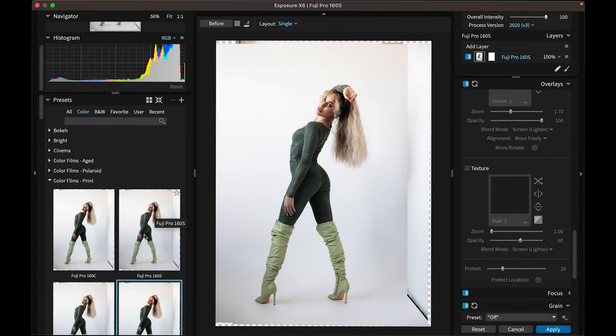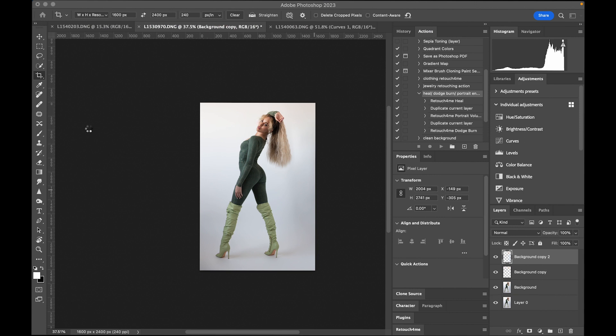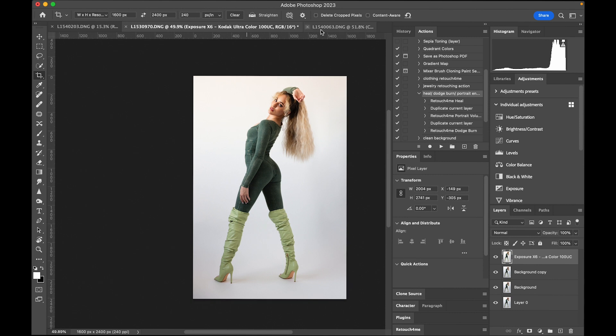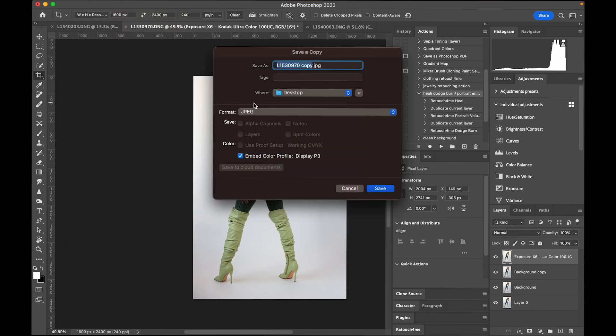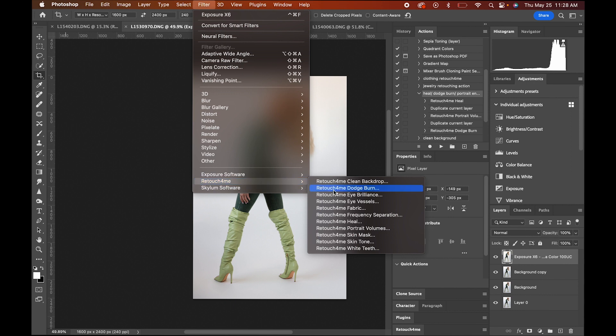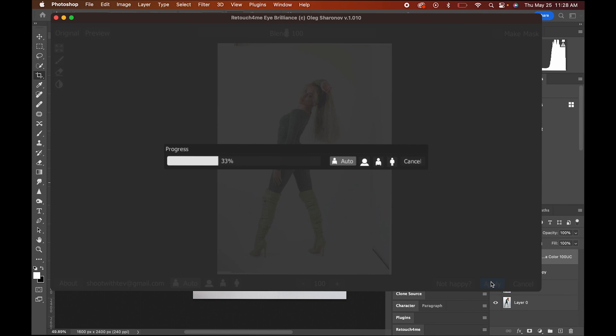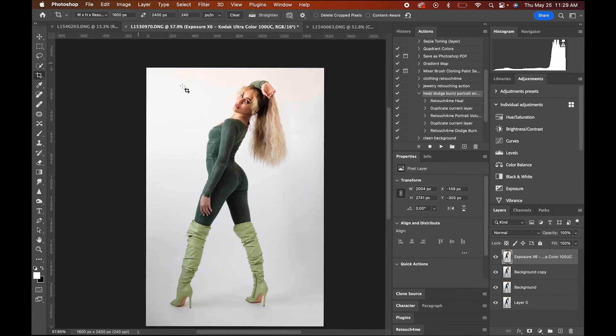Now let's go straight onto the color grading — I want to grade it a little bit, add some fun color. I love this — this is the Kodak Ultra Color 100 UC. Let's apply it and boom. This one I did use frequency separation; this one I didn't just because it already looks perfect. Should I add the eye enhancer? Yeah, let's do it for fun — boom. I'm going to take out the over-white if it does over-white it. Wow, look at that — gorgeous.